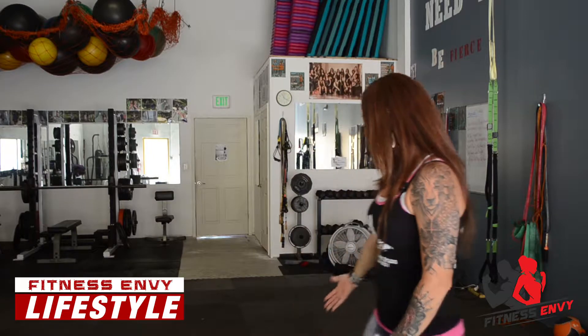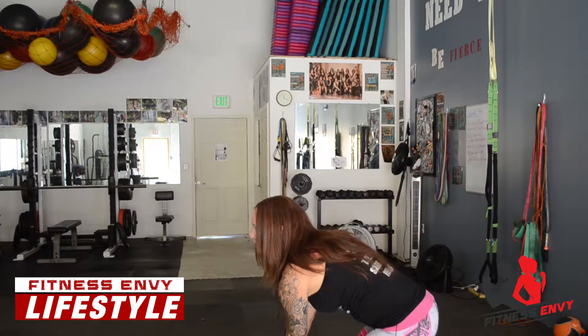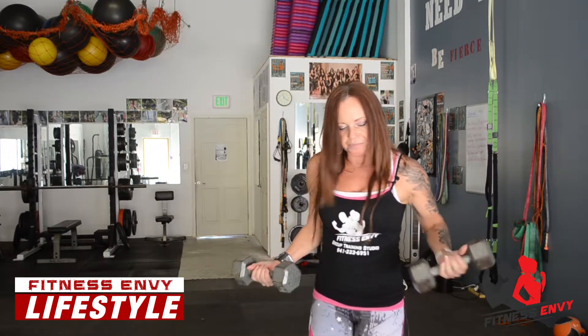The first exercise I'm going to show you, you're going to need a set of weights. I have my free weights here and you can get these anywhere — you probably have a set at home or at the gym. What you're going to do is a bicep curl, but we're going to add a little squat to it. And then when we get up here, we're going to do an Arnold press.